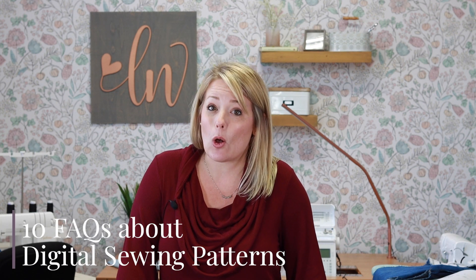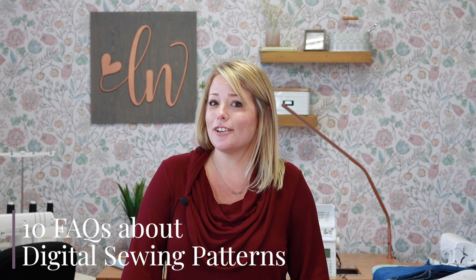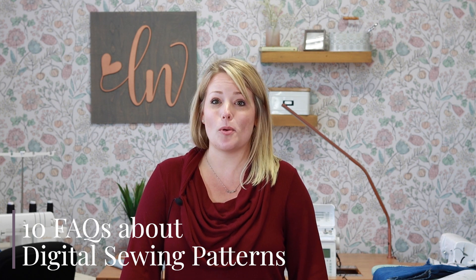Are you nervous to start a PDF sewing pattern? Here are 10 questions we hear all the time, and our answers might help you get sewing faster with more options and lots of sewing support.